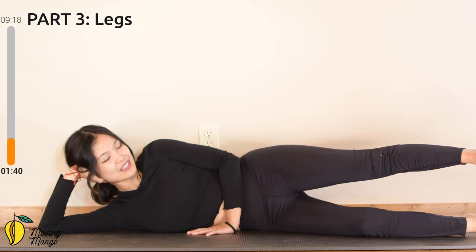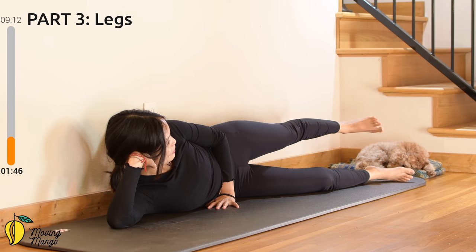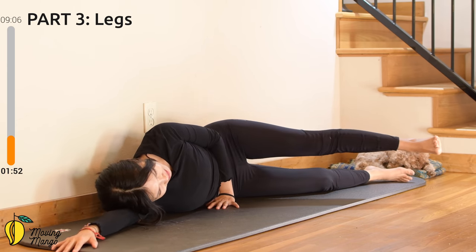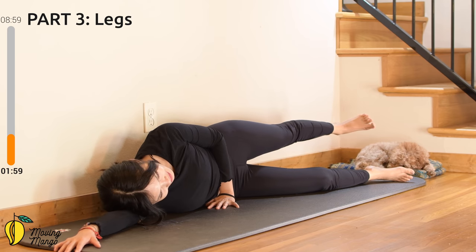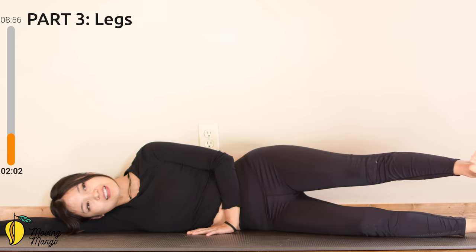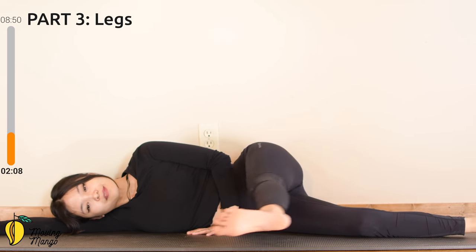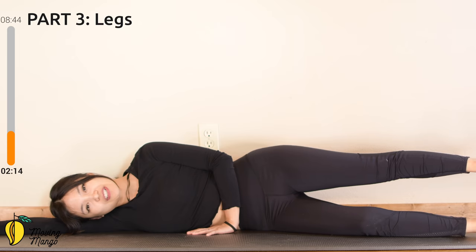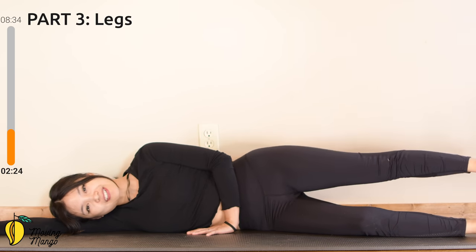Now inhale and move your leg all the way towards the front, then come back to the center. Inhale and exhale, engage your core as much as possible — ten. Nine, squeeze your thighs. You can rest your head all the way on your arm if it's more supported. Eight, seven, inhale, keep your leg parallel to the floor. Six, squeeze your thighs, press your bottom leg down to the mat. Five, inhale and exhale — four, three, very good, two, keep breathing, and last one. Slowly bring your leg all the way up as high as you can, then bring it down just above the mat.